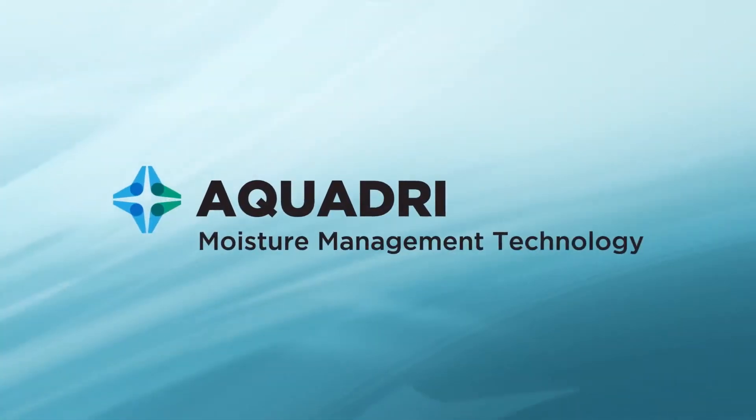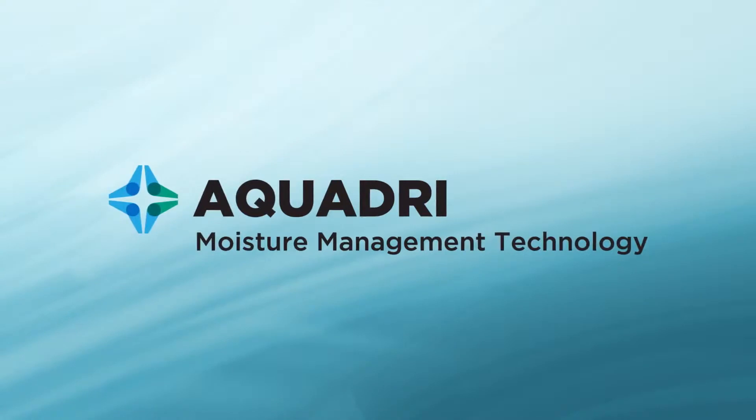This is AlphaTech AquaDry. AquaDry is a moisture management system in our chemical gloves.